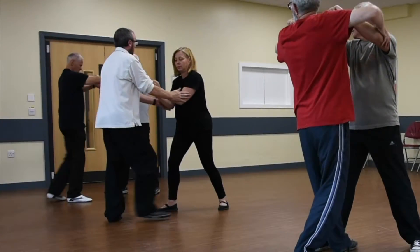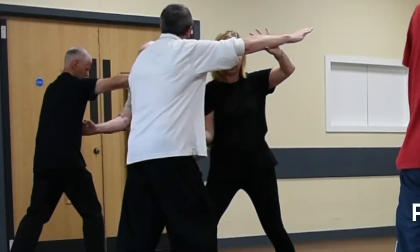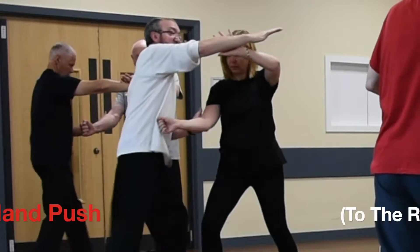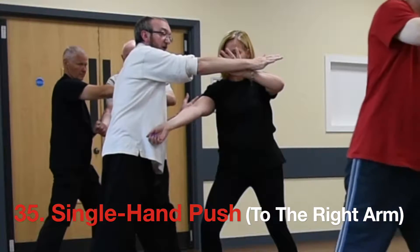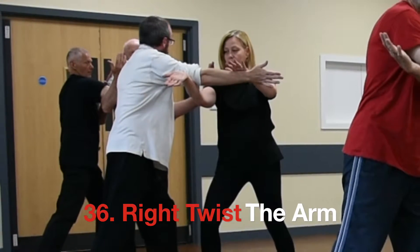I come in with a double hand push, carry and punch. I'm on the elbow here. I do a single hand push to the right arm, carry and right twist in the arm, then go to the shoulder.